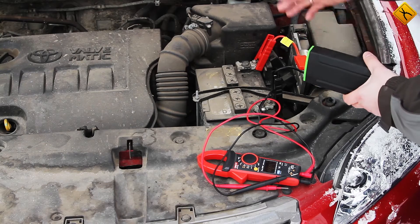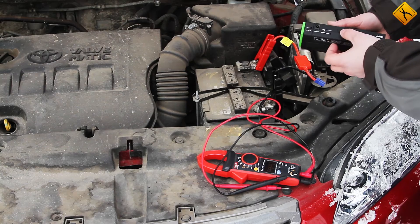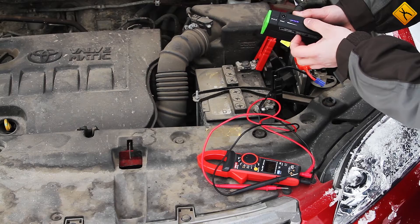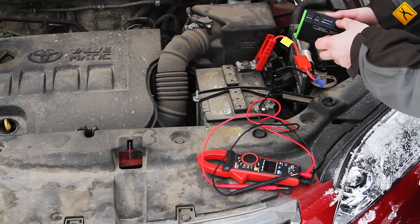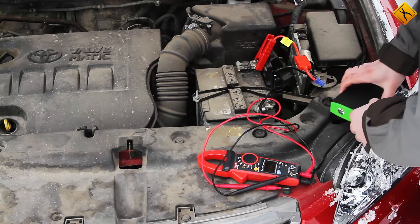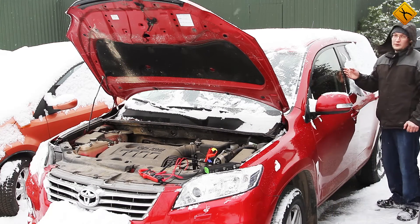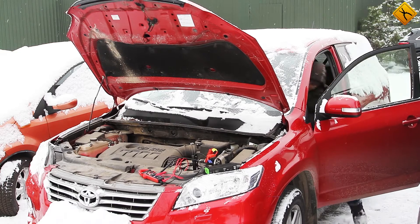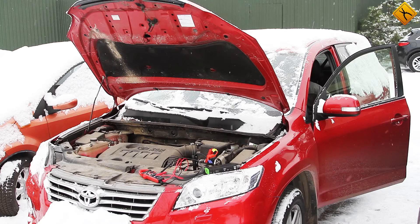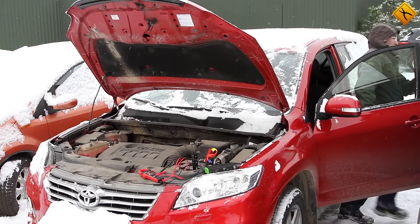However, we will first try starting the car without it to make sure that it really is impossible to do. The conditions are made even more real by the fact that the jump starter is not fully charged — only 3 bars light up when you switch it on. This will be an even harder job for the device. Let's try starting the car in a regular way first. This car is started by the start-stop button, so there cannot be any manipulations from my side. The car cannot be started.